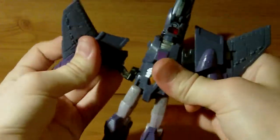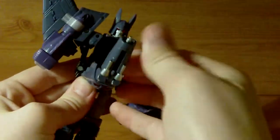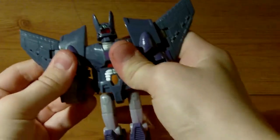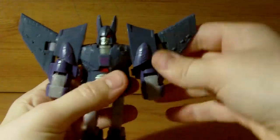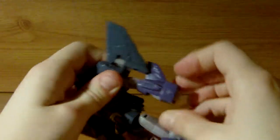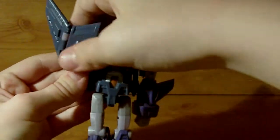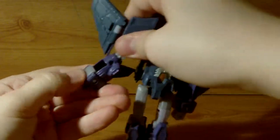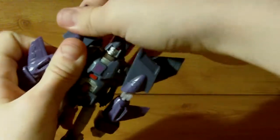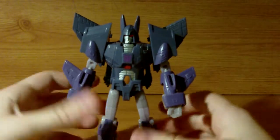Rotate these up like that, take this, push that in there, just kind of fold the cockpit up there — just like that. Then tap these onto his shoulders, rotate the head around, pull out the arms, this little fist — same again, pull out the fist, and fold this onto his back like that. And there you have Cyclonus in robot mode.